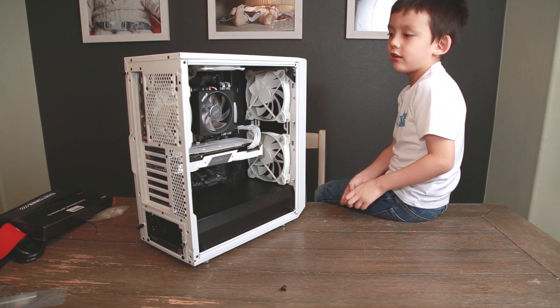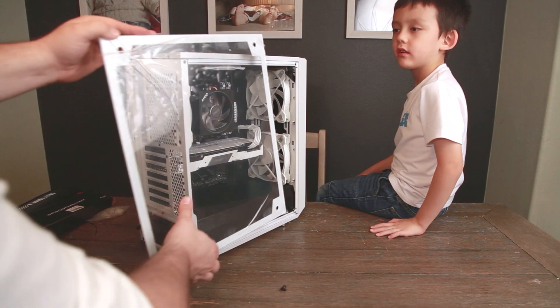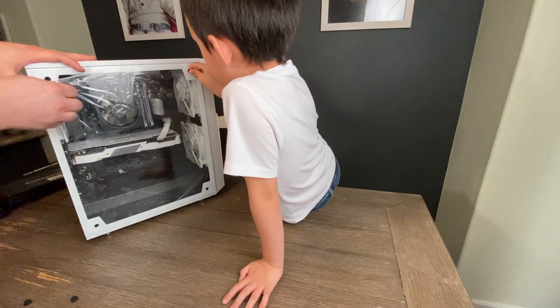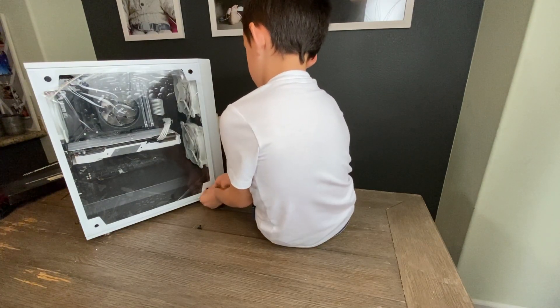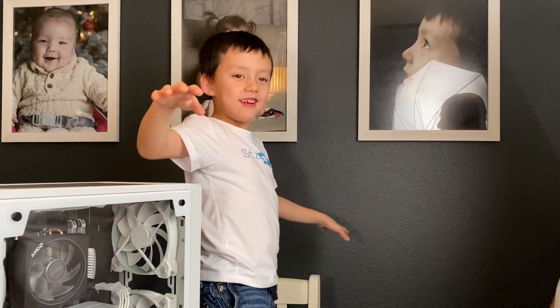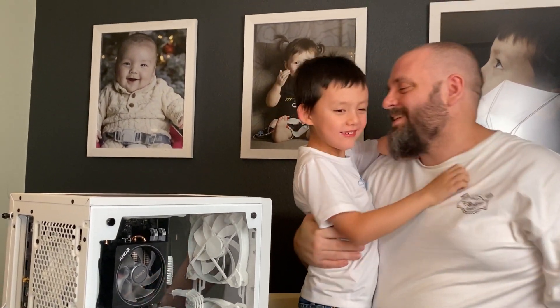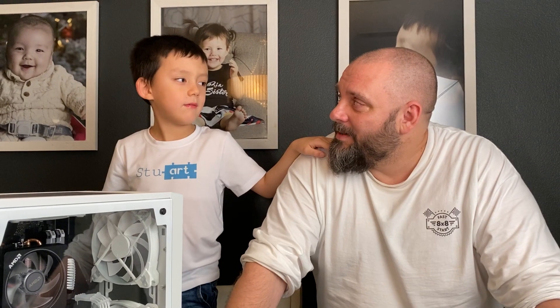Now we put on the glass panel, install the operating system, and then we're done. Pull the plastic back like this and then you're free. That is one clean build, buddy. Good job. This is awesome — I hope it doesn't blow up.